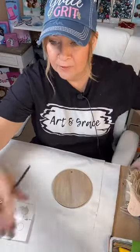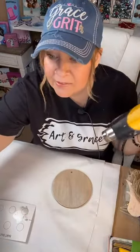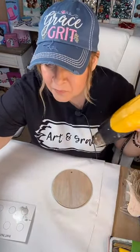Look at that shimmer — isn't that pretty? So I'm going to dry this. I hope y'all have been able to see. I kind of trust that somebody's going to holler at me.